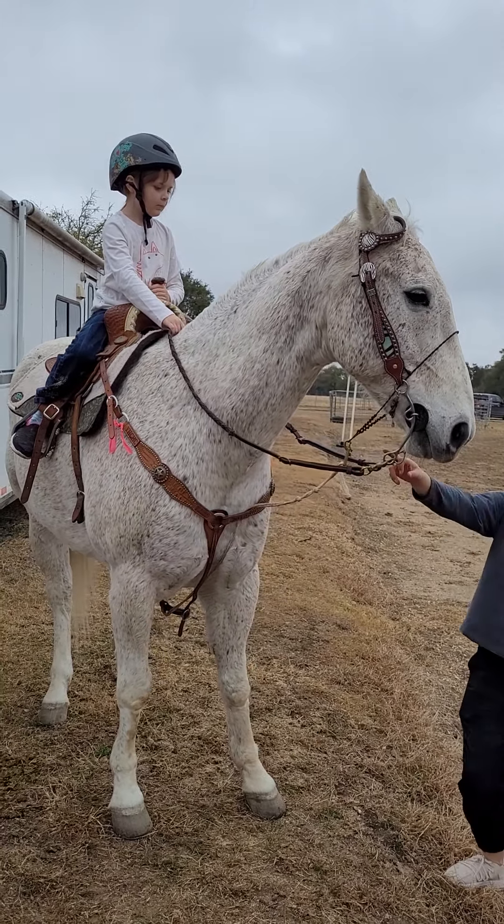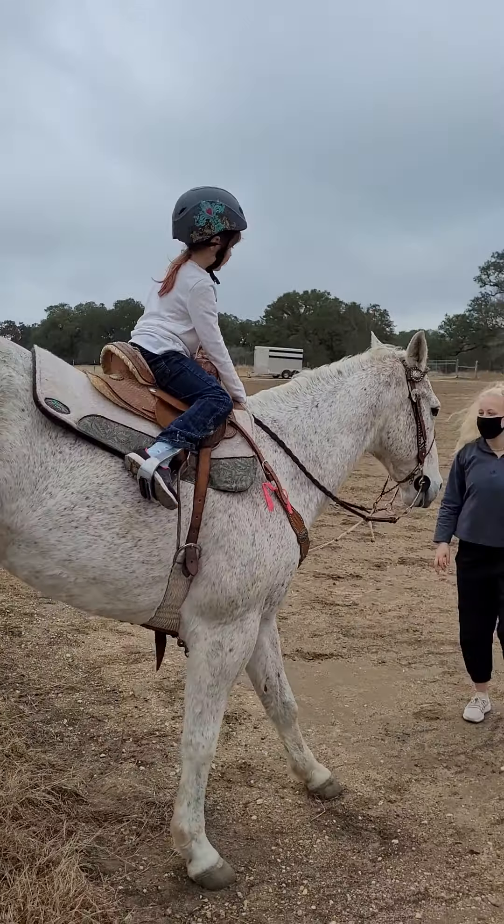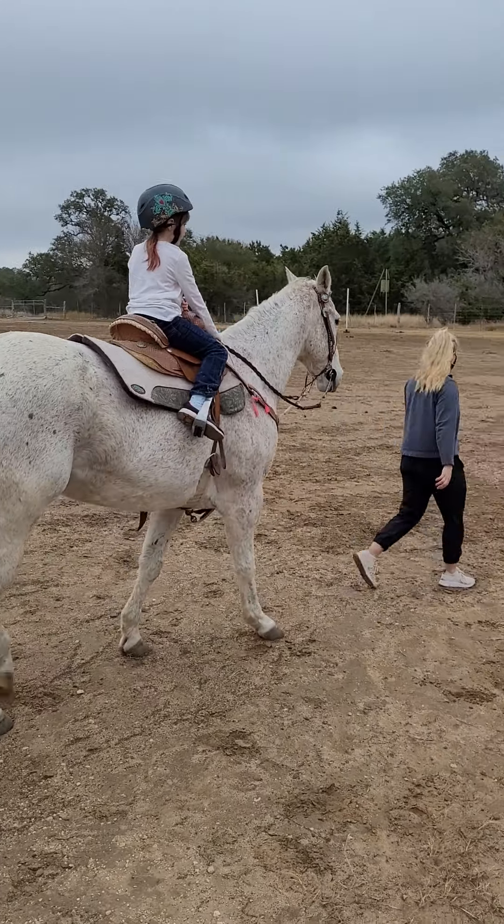What you're going to do is just squeeze with two feet. If you want to turn to the left, you just pull to go off. Do you want to go right? Alright, we're going downhill. There you go, there you go, good job. Don't go off. Alright, go on, Lena.